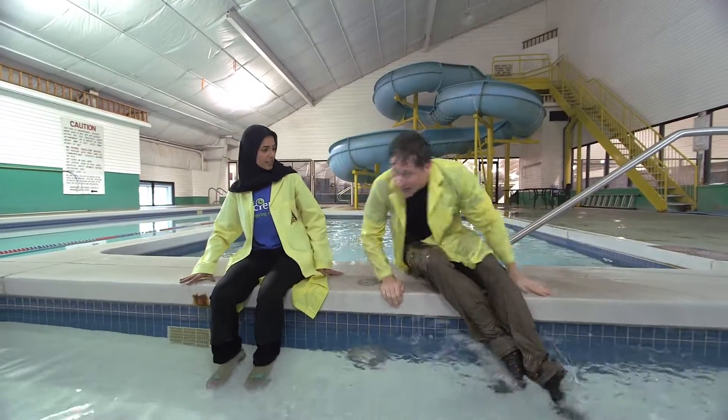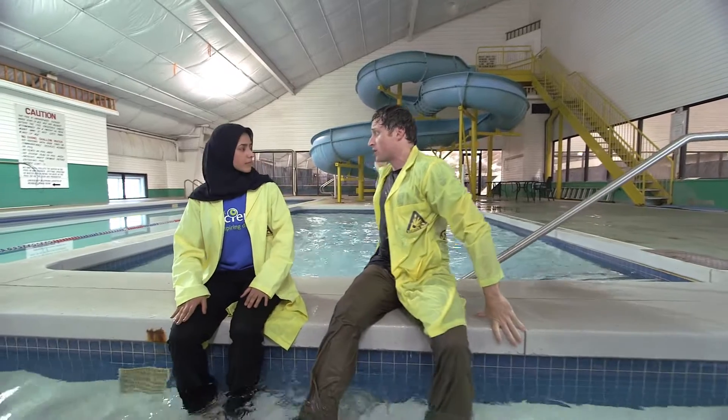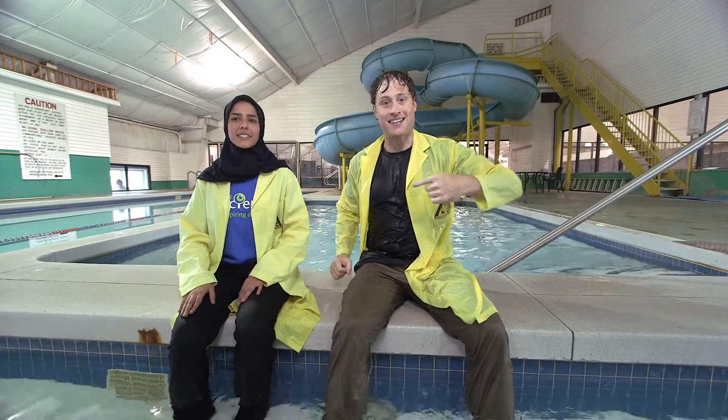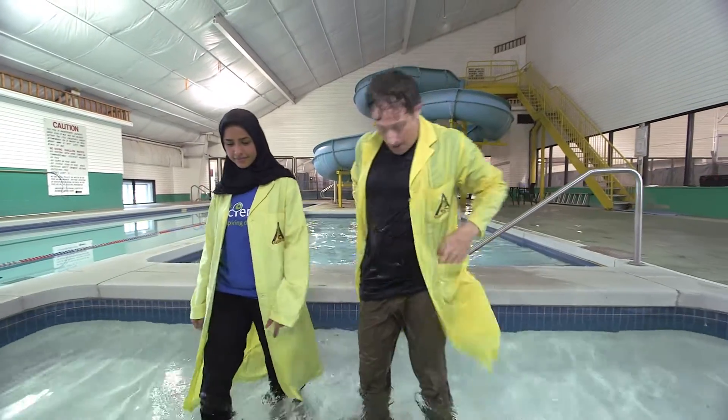Phil, you're wet. Yeah, I thought I was going to come in over there, but I came in on the water sled — I think I had the coordinates wrong. Anyway, this is Hoosnia, and she's from Let's Talk Science, which is all about science education. Just like us. So you're going to help me max out the tinfoil boat.